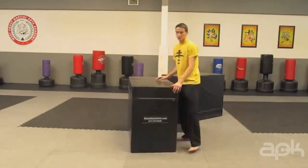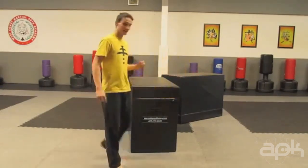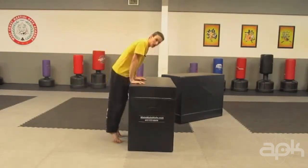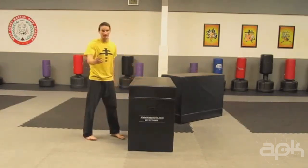To do the Kong Front Flip, it's really helpful to first know how to do a front flip on the ground. I'll give you a few slow motion examples as a reference, but you can look up a different front flip tutorial — I'll put a link in the description. For the Kong Front Flip, you're really just doing a front flip over the block, and you're assisting yourself by pushing off of the block. It's actually easier than doing just a regular standing front flip.